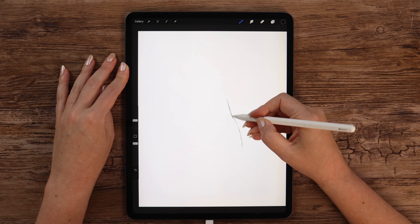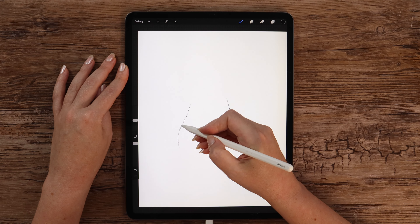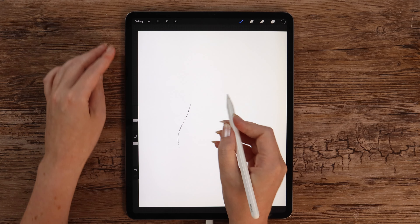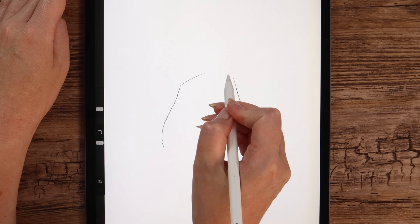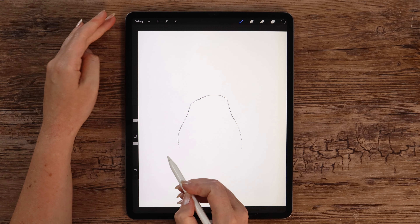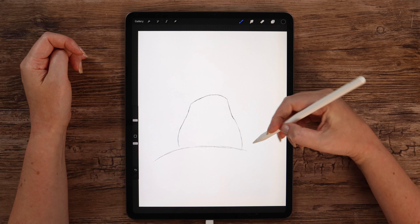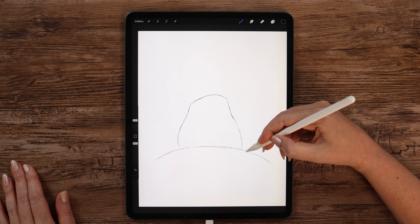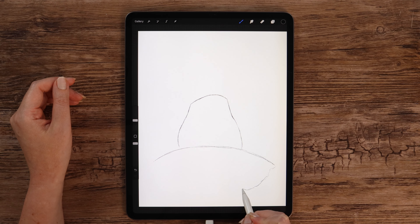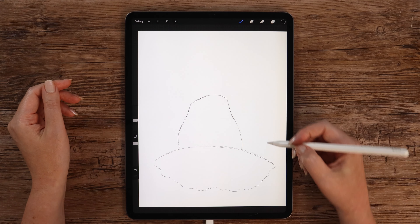For the sketch we can select black color from the disc by double tapping, then go to sketching and select 6B pencil. The brush size is set to 15%. We can draw the mushroom — start with the stem. Let's make it curvy on the right side, then draw on the left. Make it wider at the bottom. Now we need to connect them with an arc.